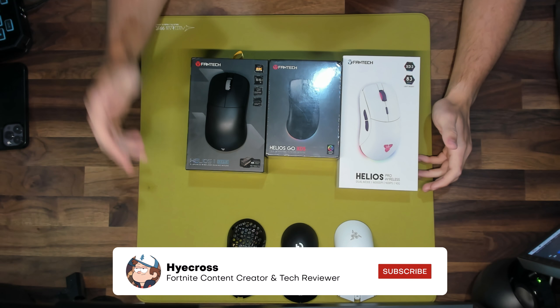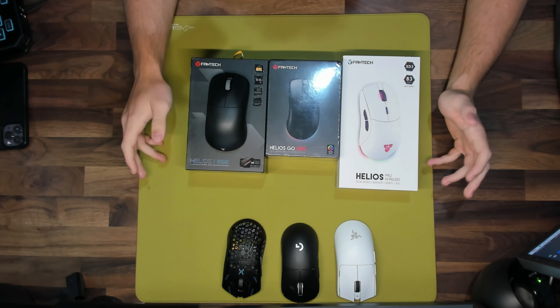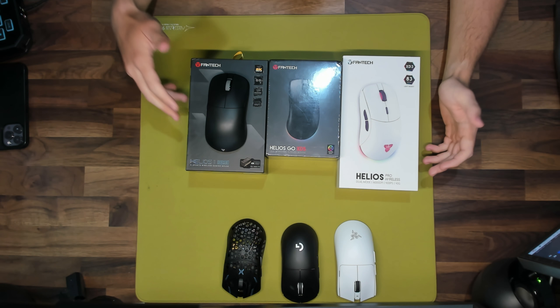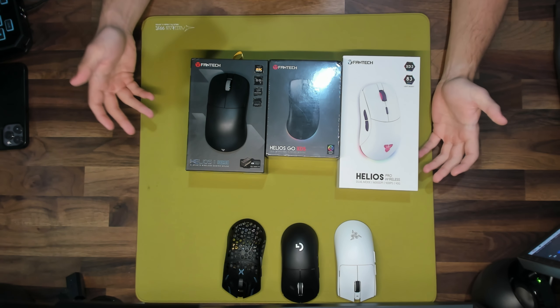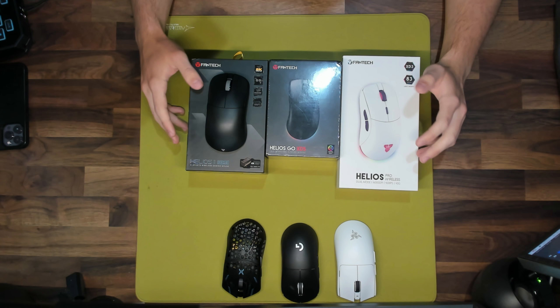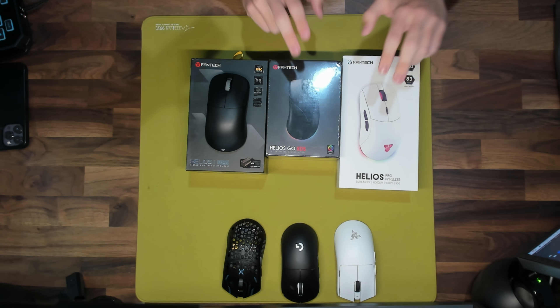What is up guys, it's Hycross and today I'm very excited to bring you a review of the Fantech Helios 2 Pro S gaming mouse. This mouse is the newest release from Fantech. Fantech is a peripheral company that reached out to me a few weeks ago and asked me to review their brand new gaming mouse, to which I obviously said yes. I want to make it clear that everything I say about this mouse is my honest opinion and I will not be biased in any way, even though they were nice enough to send me their gaming mice.